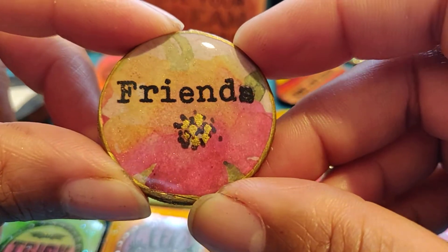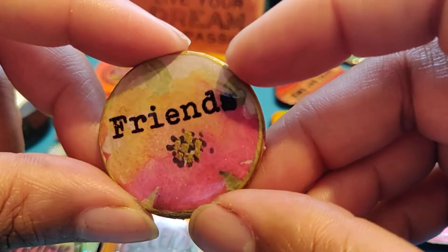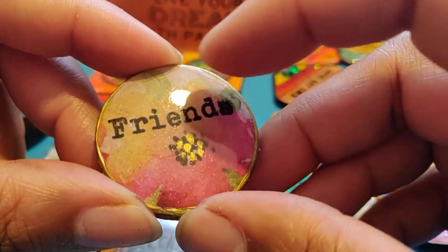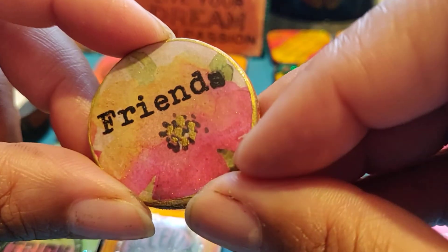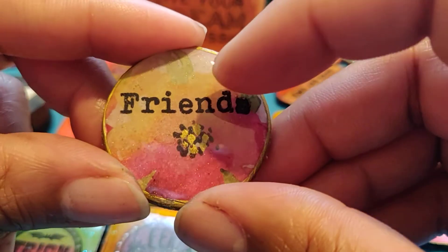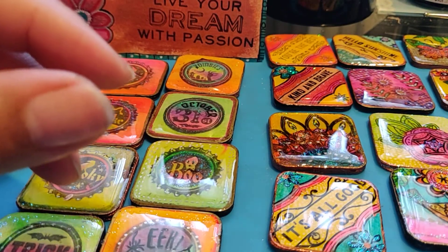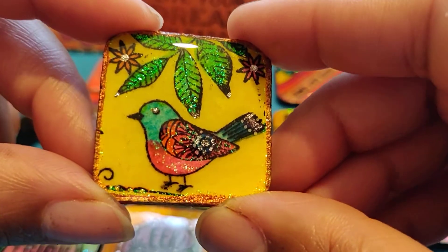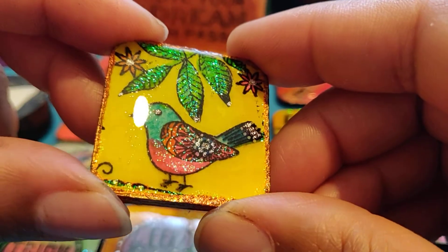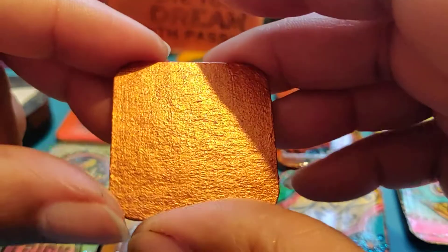I stamped 'friends' on a collage paper and then stuck it at the back, stamped it, added gold edging, and kept resin on the top. Then there's this birdie with a copper back.